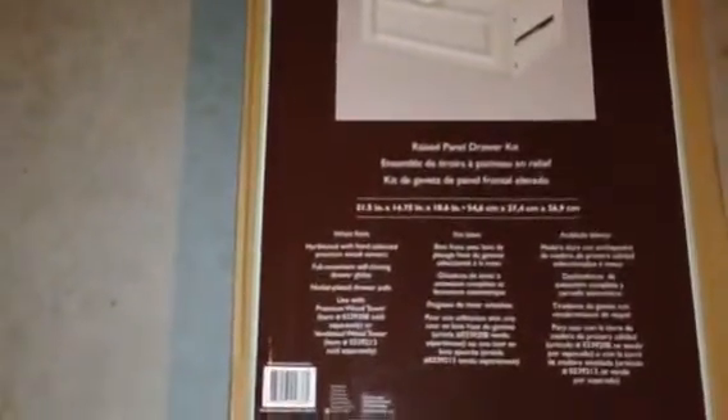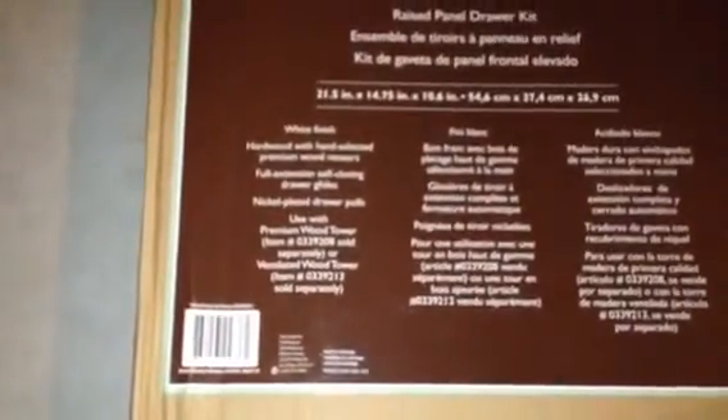All right, so what we have here is the Allen Roth raised panel drawer kit. This is for building your closet — instead of having just cubes, you have this drawer kit. It's a white finish, hardwood, premium, full extension, self-closing drawer with nickel-plated drawer handles. You have to use it with the premium wood tower or the ventilator wood tower.